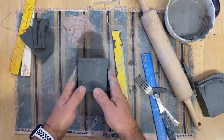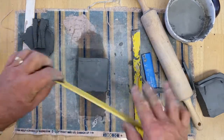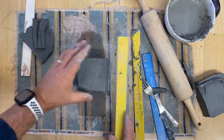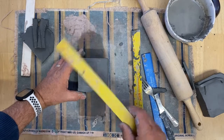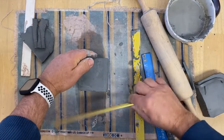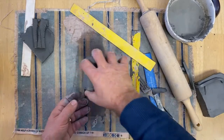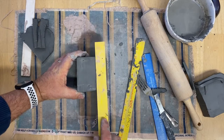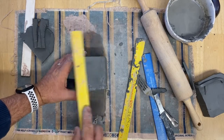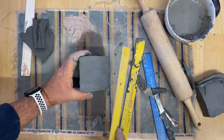I probably want this to firm up a little bit so I can work it, because right now it is very plastic — which is good for joining pieces together, but it makes it harder to manage. A little bit more leather hard would be better. I like it very plastic when I'm putting two pieces together, but it's easier to shape when it's a little more leather hard.